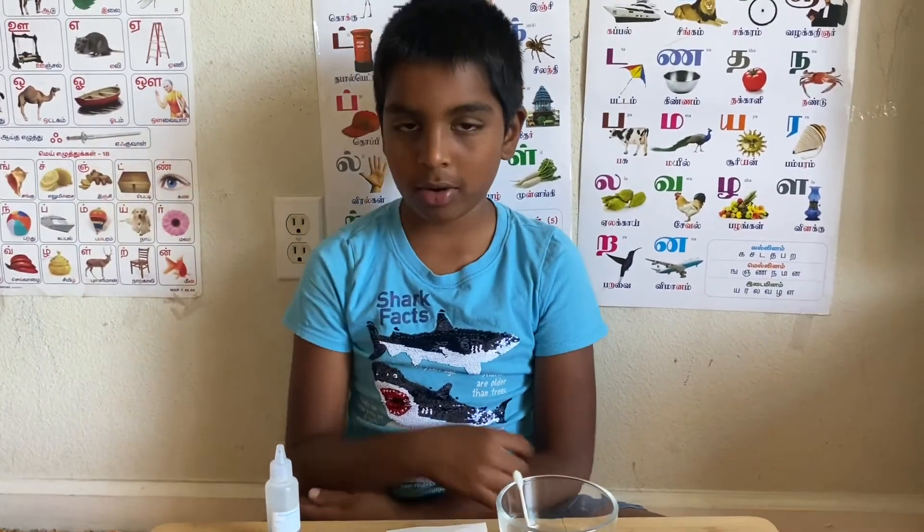Hi, my name is Kevin. I studied to a grade. Today we're going to do an experiment called disappearing ink, part one.